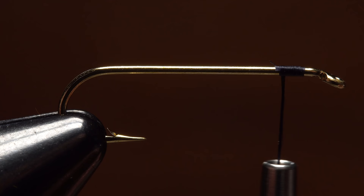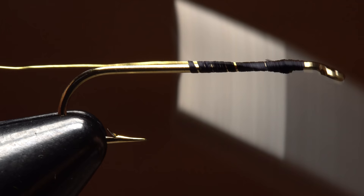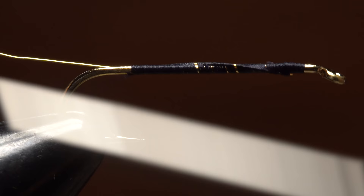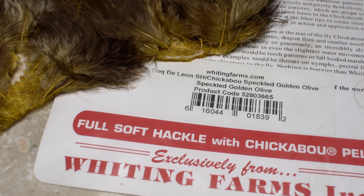Anchor one end of the wire to the hook shank with tight wraps of tying thread. Continue taking thread wraps rearward, binding the wire down as you go. Allow thread torque to carry it to the far side of the hook shank. The thread wraps should go all the way to the start of the hook bend, then change direction and make open spiral wraps up the shank to about two eye lengths behind the eye.